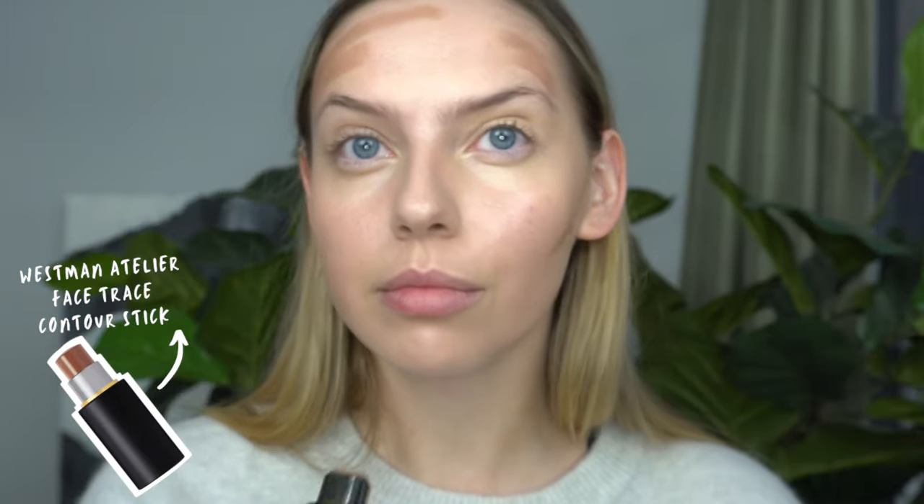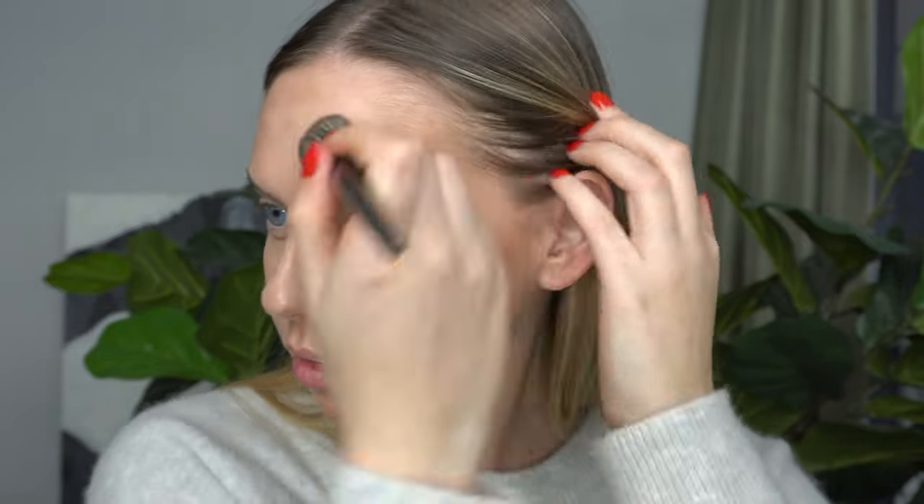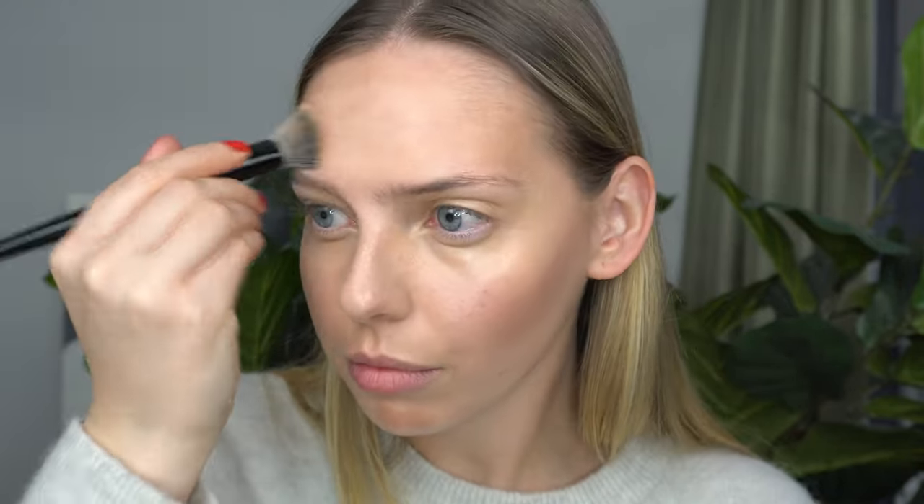To warm up my face, I'm using the Westman Atelier Face Trace Contour Stick. This is a new discovery slash purchase for me — I love this product so much. It blends in like a dream, gives a nice contour, and adds a bit of warmth. It honestly looks so beautiful on the skin. If you want to see a full review, I did do a full brand review of the Westman Atelier products. It blends in with a brush or your fingers — definitely an A plus for me.